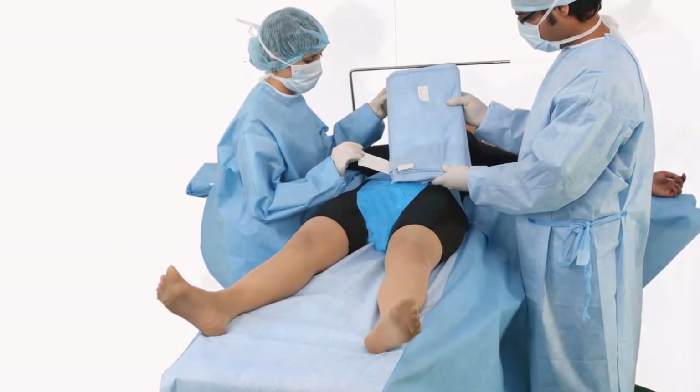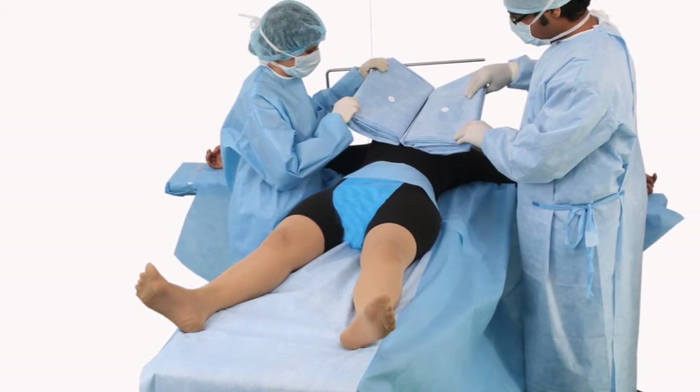Take off release paper. Center drape on patient's chest.